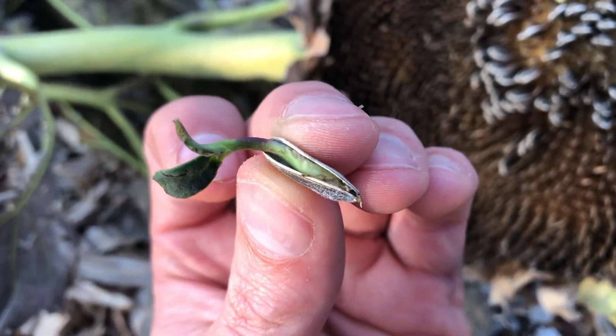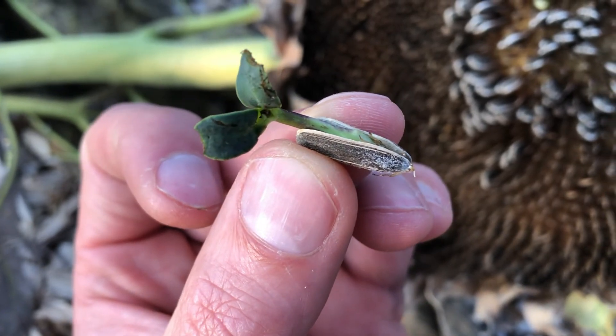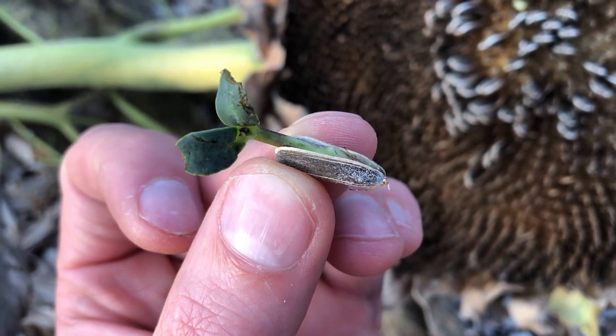Looks like the roots are kind of curling around in there. I'll go ahead and stick this guy in the ground.